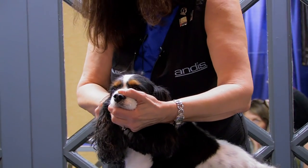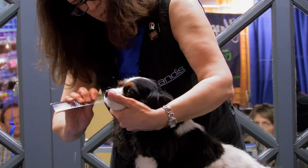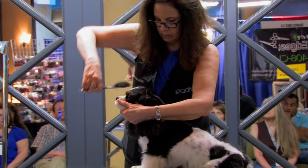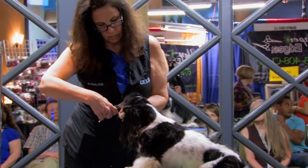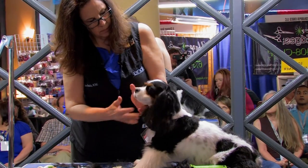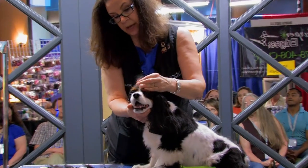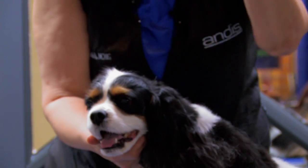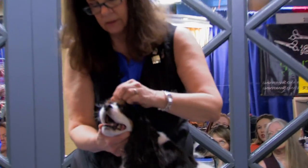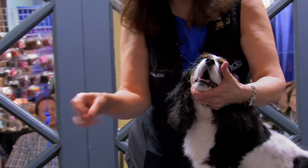I'm just going to thin the top of this, just over the ears where the ear set is, and leave a little fill up here so we keep that dome shape. Some of this long stuff, if you really don't like it or if the owner doesn't like it, you can pluck and just pull it out. When you do that, you always want to pull the way the hair lays because it will grow back in that direction. Some of this long stuff around her eyes, you can just pull it out.